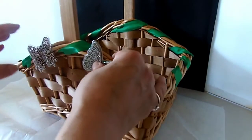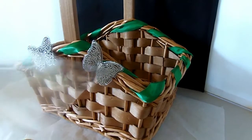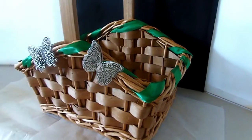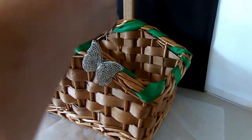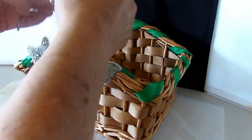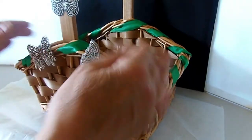Now I put another butterfly on the other side of the handle, and I'm also putting one on the handle up a little bit — but I actually do end up taking that one off because I didn't like the way the handle looked.